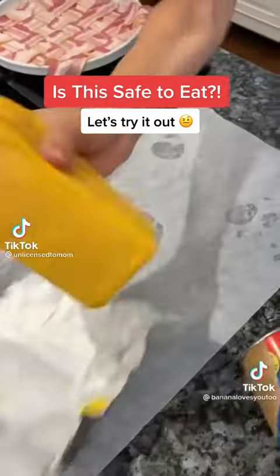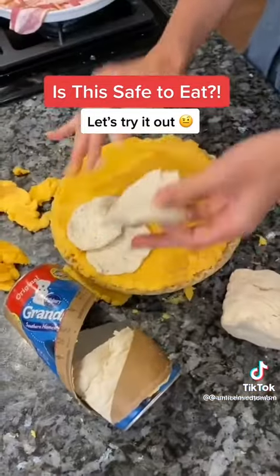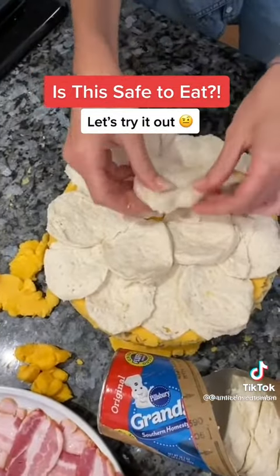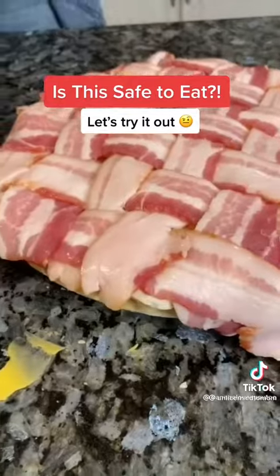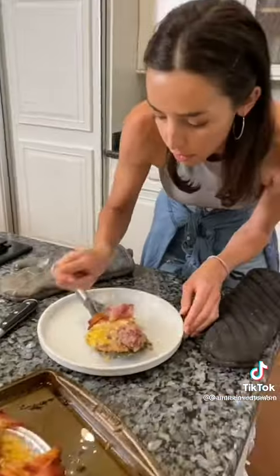Into the pie crust, your Velveeta cheese, a rolling pin. Look at that. So good. It's so good.